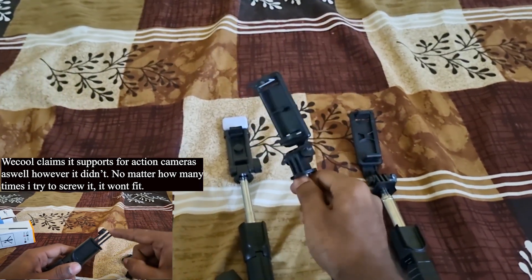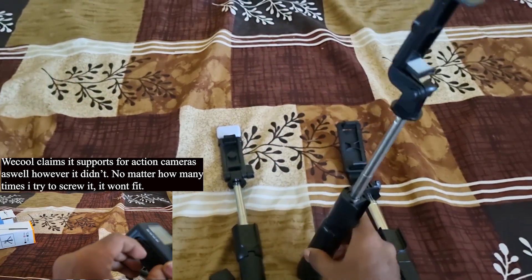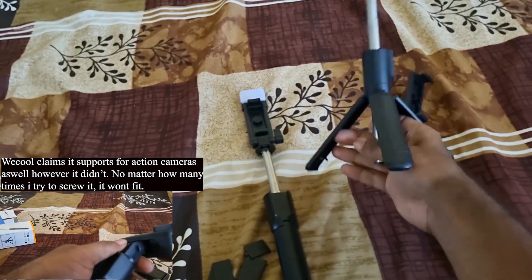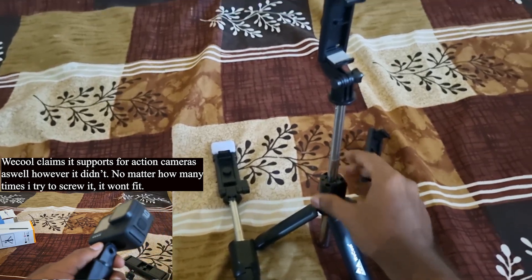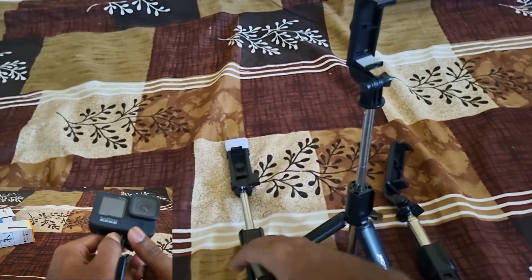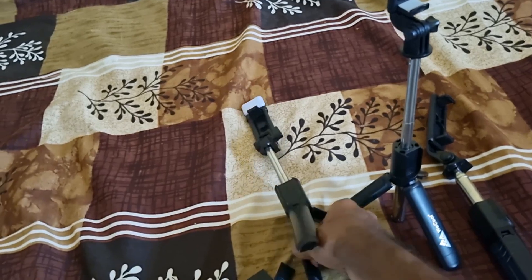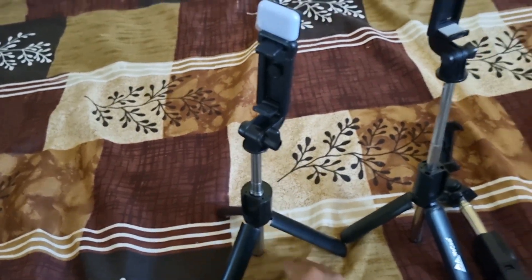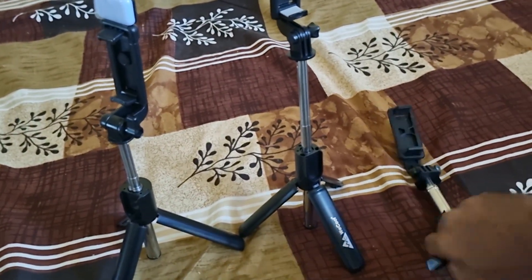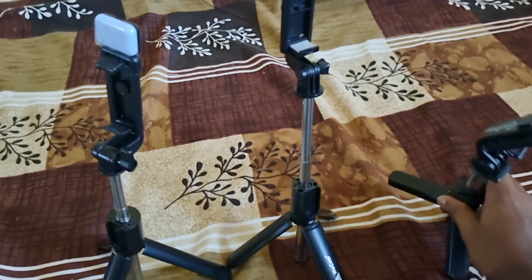When you extend VCool's selfie stick fully, put your phone in, and try to take the tripod position, it tends to fall — the build quality is not that great in that extended position. HP Plus actually managed surprisingly well compared to Petron. HP Plus looks very small compared to Petron, but Petron has a very big, huge base.